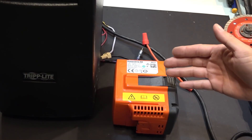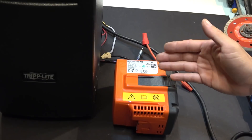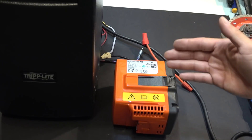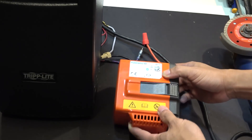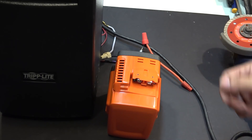The only downside I can think of is that this battery is rated at 40 volts — the nominal voltage is 36 volts — so it can only be used for 36 volt power devices, or 72 volts if you have two of these and connect them in series.